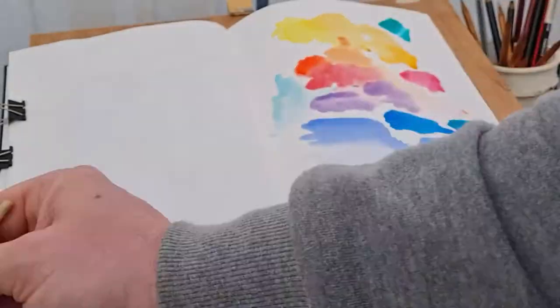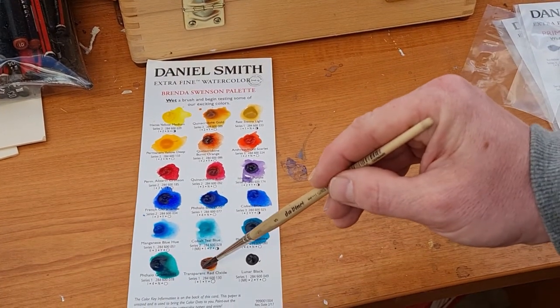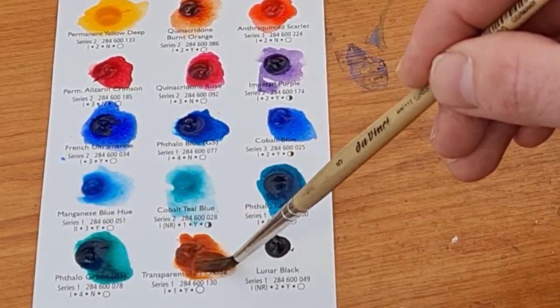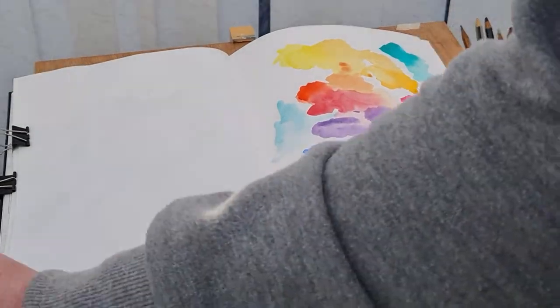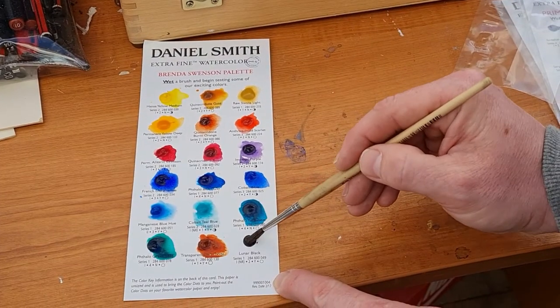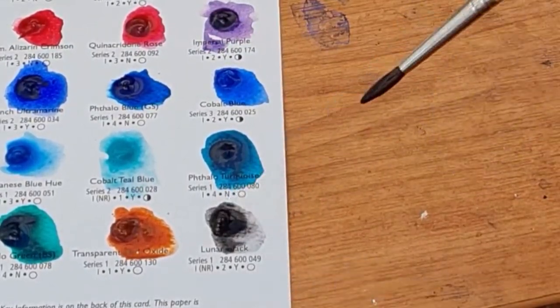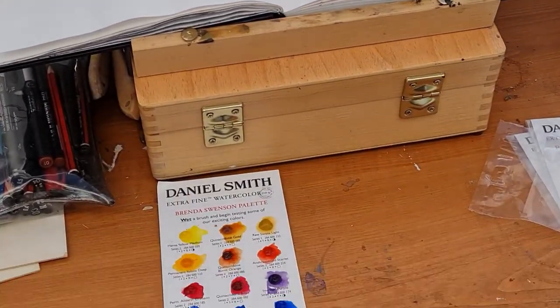Then there's Transparent Red Oxide — with that name I'm guessing it will be quite transparent. It's a nice earthy brown color, almost red-brown. And the last one is Lunar Black, quite a nice color. I'm adding some water as I put these pigments down just to see how they blend out. I'm quite impressed with these colors.